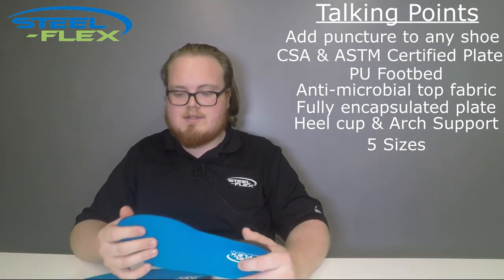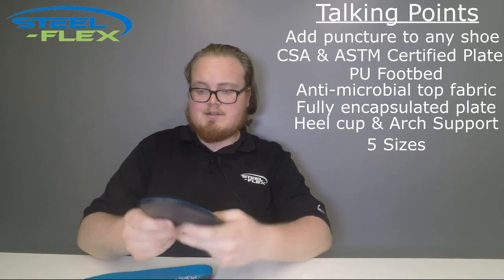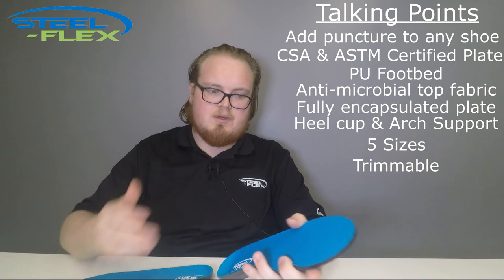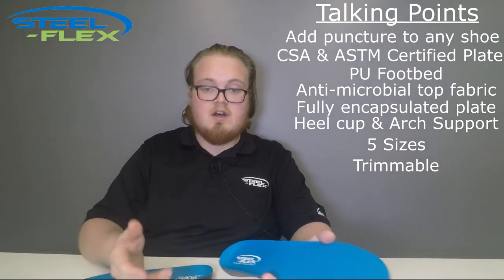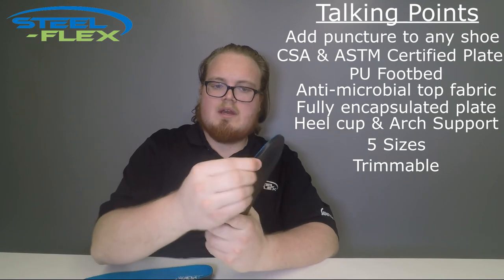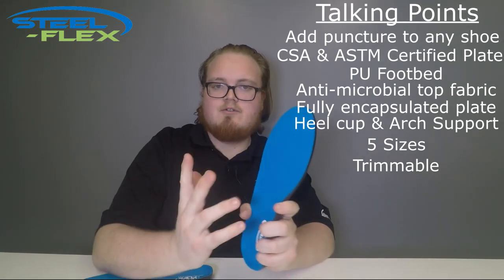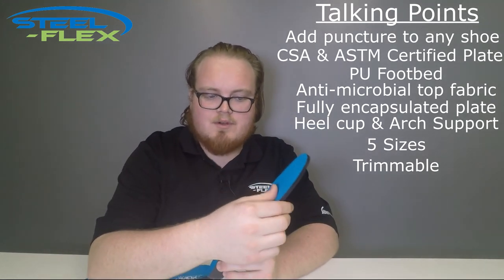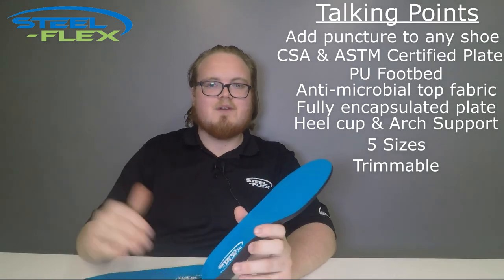The last cool thing about these insoles is that they're actually trimmable up around the toe. Depending on what type of non-safety footwear you're using — whether it be a pair of dress shoes or some non-safety boots — they might have a different shape to the toe. We allow a little bit of excess footbed there to let you trim around the toe with just a pair of scissors, giving you that perfect snug, customizable fit into a large array of shoe styles.